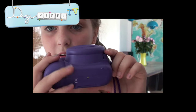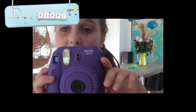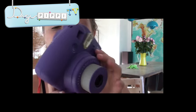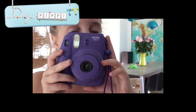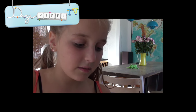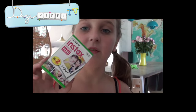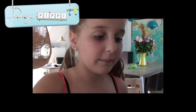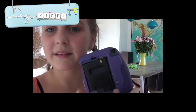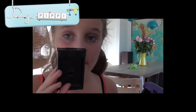For at tænde kameraet trykker man på den her knap, så popper linsen op. For at slukke, præsser man bare linsen ned. For at se, hvor man tager et billede, kigger man her. Der er ikke noget film i lige nu, og jeg vil fortælle jer, hvordan man putter film i. Man kan købe en pakke med film, hvor der kun er 10 i. Men jeg har den her pakke, hvor der er to pakker med 10 stykker film i. Jeg har en pakke, som allerede er åben, men jeg har brugt den ene, så jeg har den her tilbage. Nu vil jeg vise jer, hvordan det er, man gør. Så man trykker ned på den der, og tager den her boks ud, hvor der ligesom har været film i.